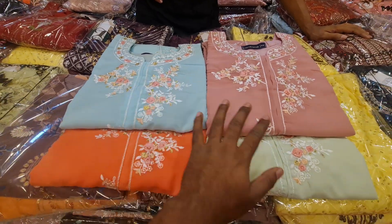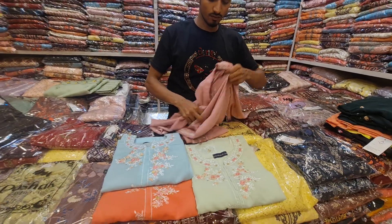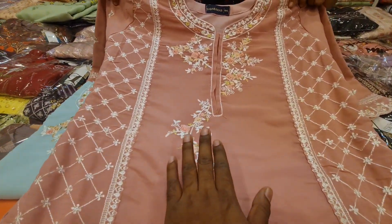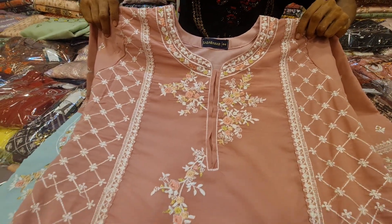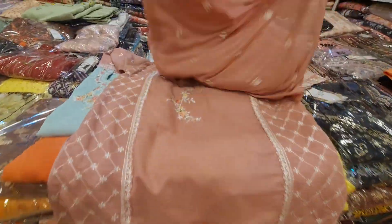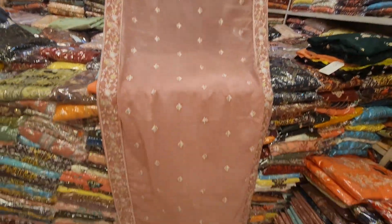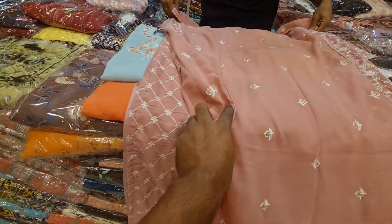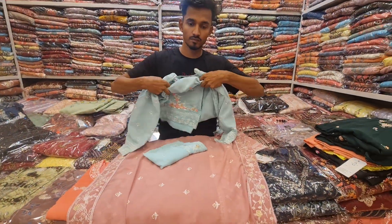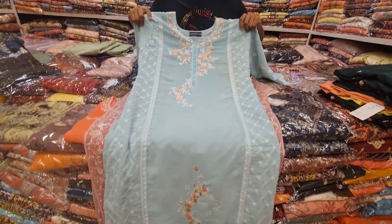This is the design of the product and this is the design of the product. The product is very good and the price is reasonable. This product is the price of the product.